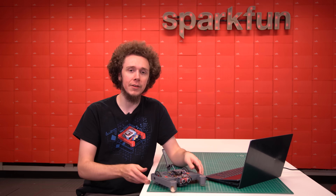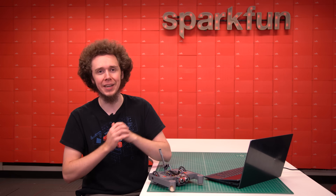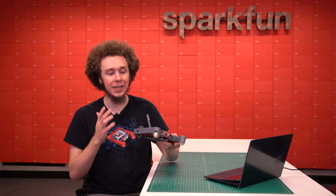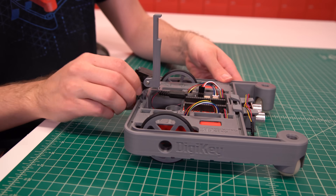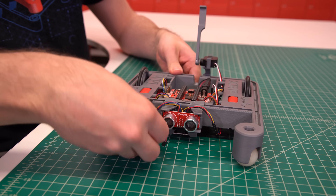Those are just a handful of examples of what can be done with the base kit, but that is not the end of the XRP — that is just the beginning. The XRP is designed for expansion and modification so you can continue to reuse the XRP for new and creative projects. The rails around the perimeter of the chassis allow you to design and attach your own creations to expand your XRP's functionality.